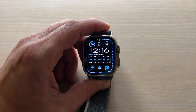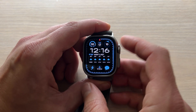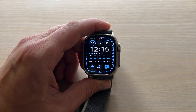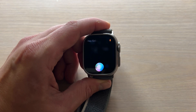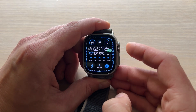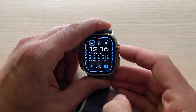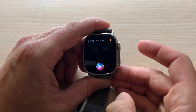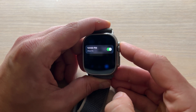The first thing is I'll show you how to set up an alarm, and there are a couple ways of doing this. First, you can simply use Siri. So you can say, hey Siri, set an alarm for 4 p.m. So that alarm is set. You can also hold down the digital crown and say set an alarm for noon, and now that is set.